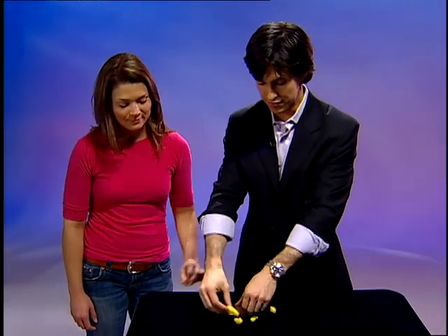And now you've got the two big bunnies as well as the four baby bunnies. And that's the multiplying rabbits trick.